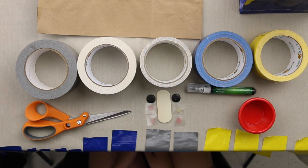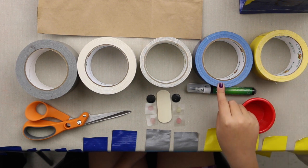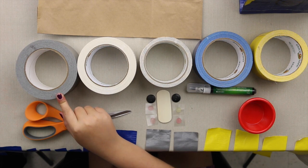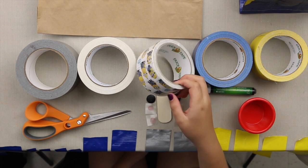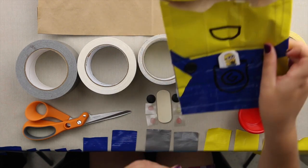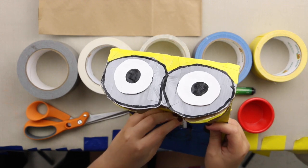For this project you're going to need yellow duct tape, blue duct tape, white duct tape, and gray duct tape. You can also get the Minion duct tape, because I'm going to be making a little pocket and putting a little Minion in it.